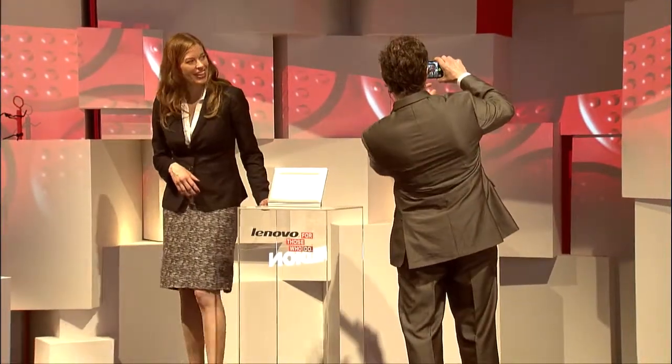Amy, I like to pose. Yes, you do, Pete. I'm going to pose with you. Say cheese.